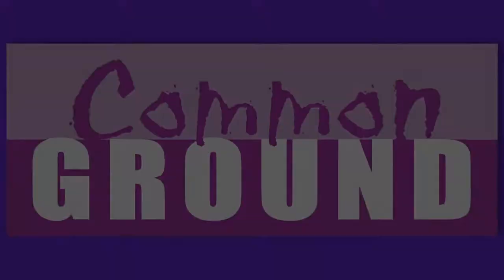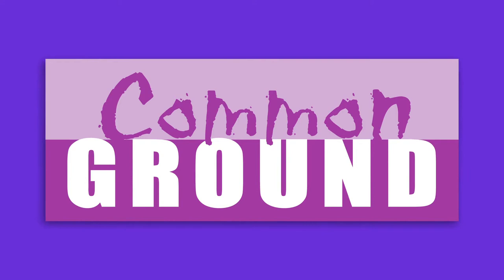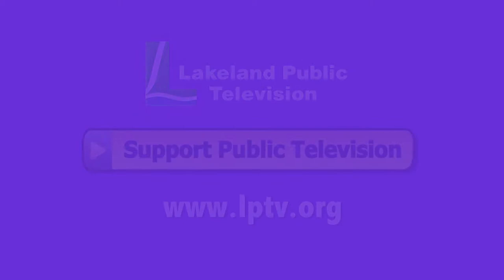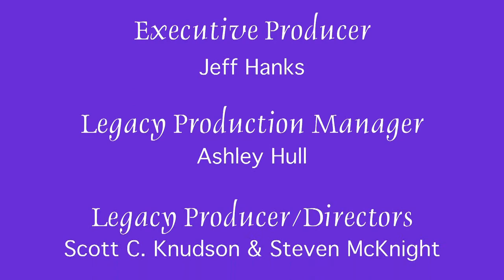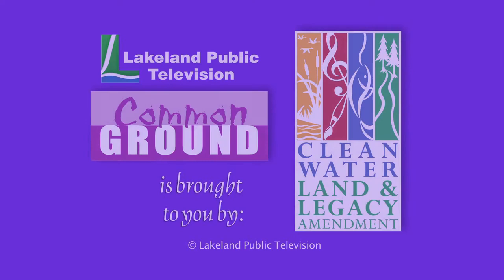If you enjoyed this segment of Lakeland Public Television's Common Ground, consider making a contribution at LPTV.org. If you have segment ideas pertaining to north-central Minnesota, contact us at legacy@LPTV.org. Common Ground is funded by the Minnesota Arts and Cultural Heritage Fund by the vote of the people on November 4, 2008.